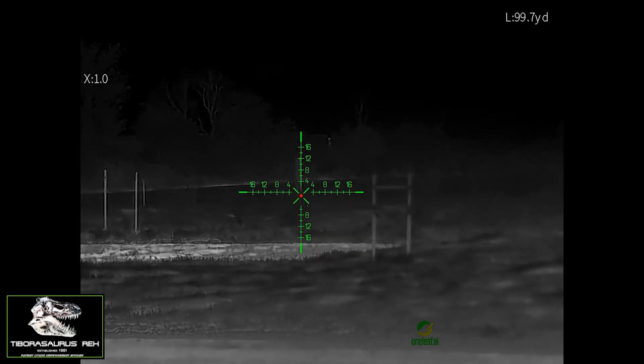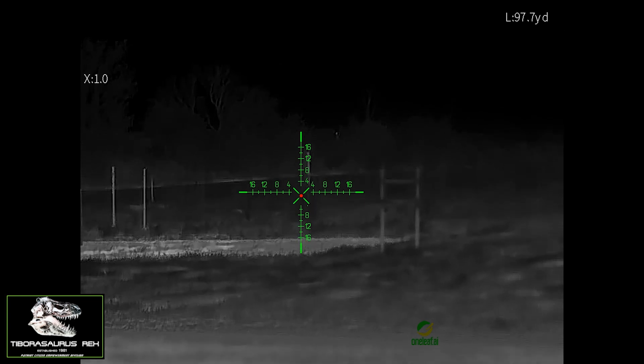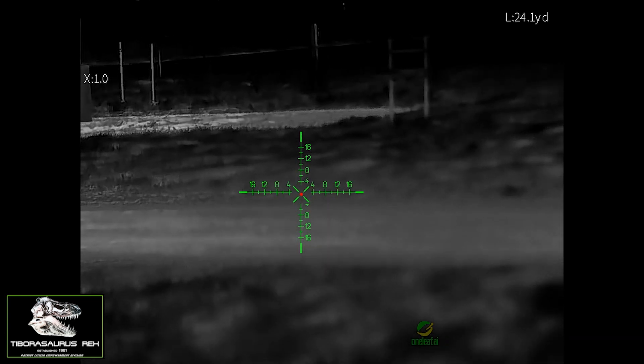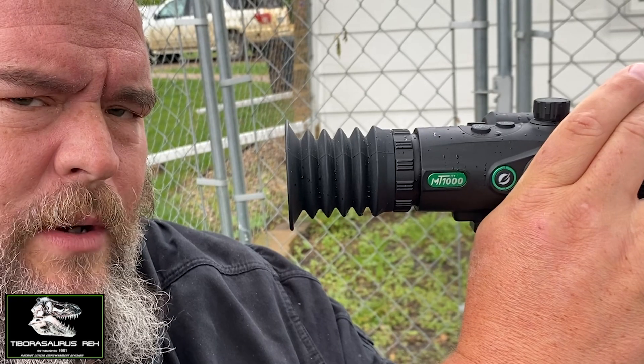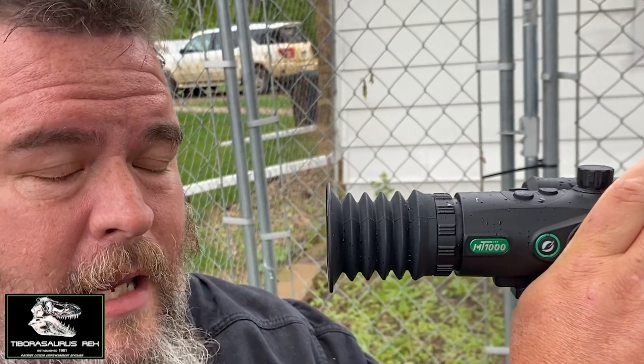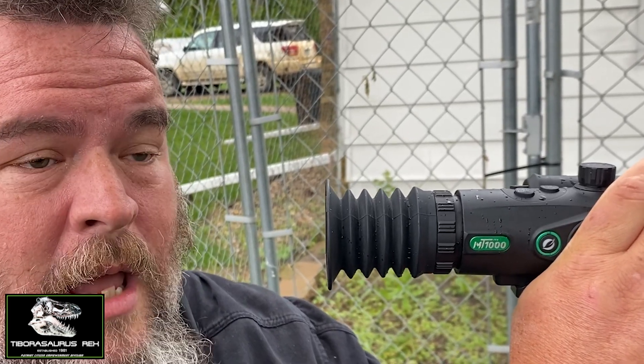This also has height-above-bore compensation for close-range shots. Most people forget to account for height above bore if you're not used to shooting very close with the rifle. This actually compensates for it — if you see the BDC significantly offset at very close range, that's what it's doing. Put the BDC crosshair where you want to shoot even at close range. Very handy for field mice and gophers up close.